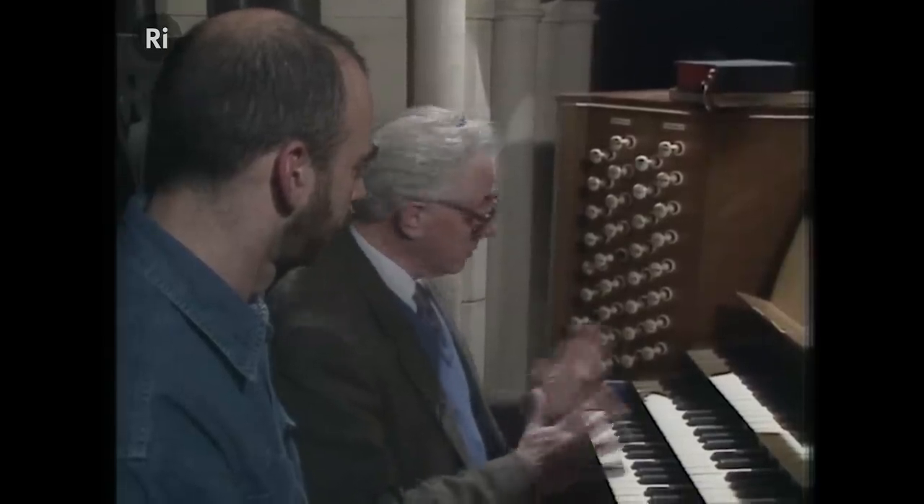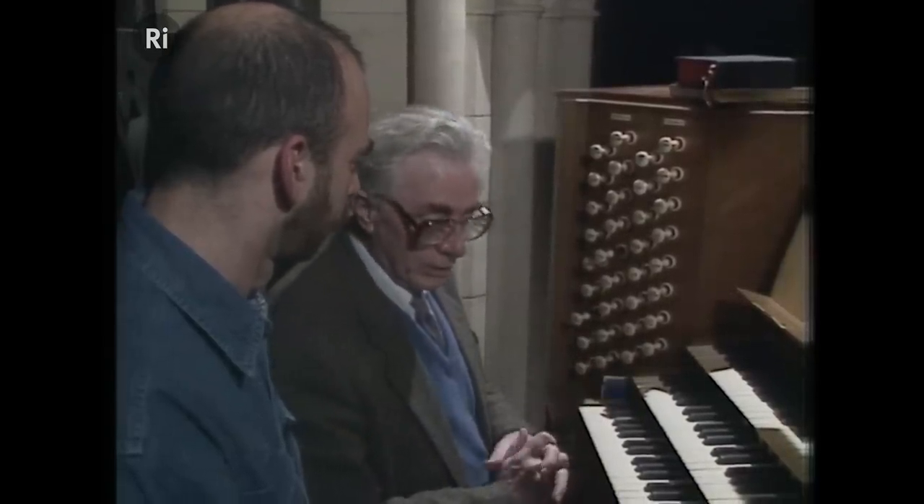Good. Well, those are the main things we wanted to talk about. Now I think what we'd like to do is go inside the organ, and perhaps you could sit here, and I'll ask you to do various things and we'll see what happens inside.